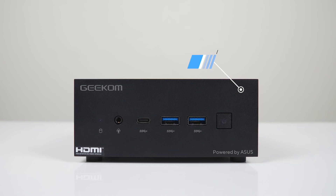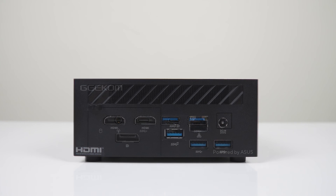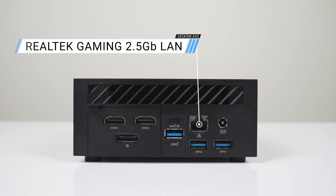Port wise, this mini is pretty decked out. On the front: audio jack, USB-C, and dual USB 3 5 gigabit. On the rear: dual HDMI 2.1, DisplayPort 1.4, USB-C 10 gigabit with display out, USB 3 10 gigabit, dual USB 3 5 gigabit, and 2.5 gigabit LAN.